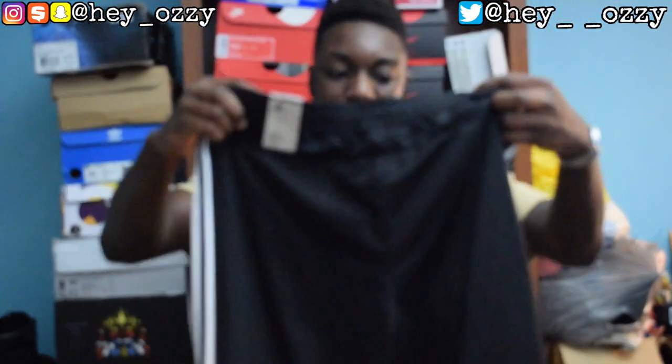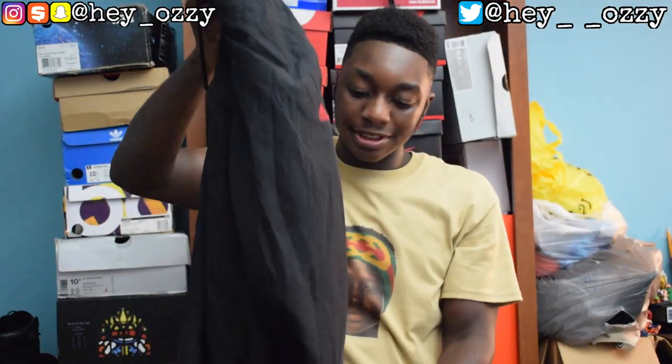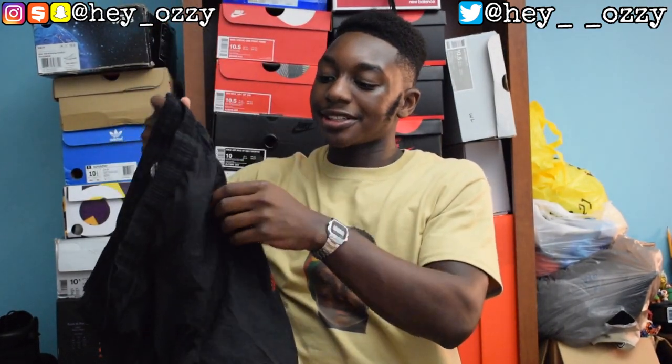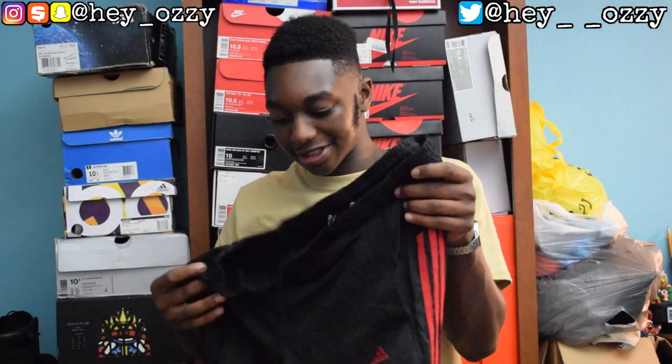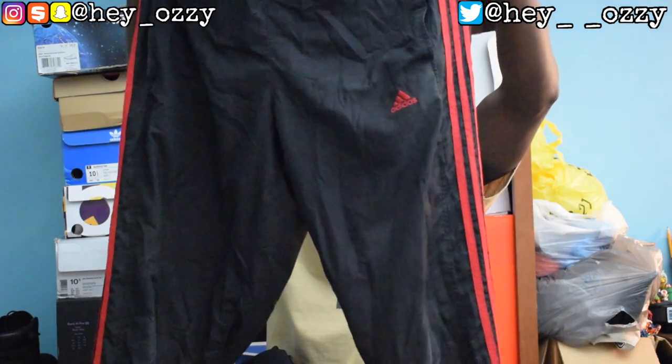I really needed these pants because I have these old Adidas sweatpants that used to be baggy. I tapered them up myself using a thread and needle. They have zippers on the ankle, which is pretty cool, but the thing that sucks about them is they don't have zipper pockets. They're waterproof, climate proof, and red — so not a lot of people have Adidas sweatpants with a red stripe.